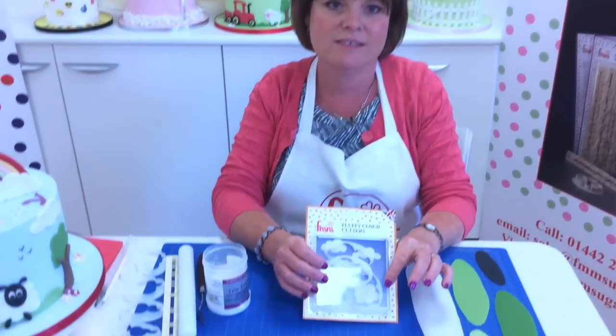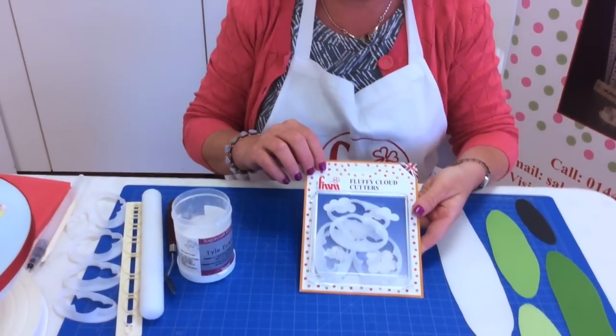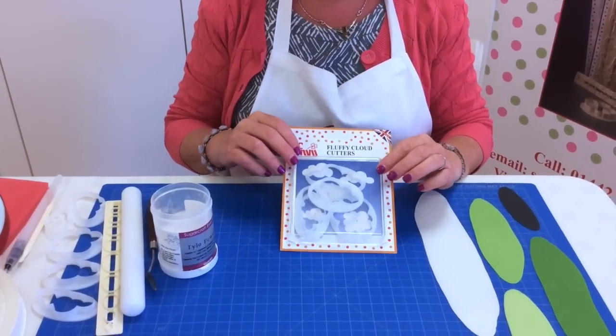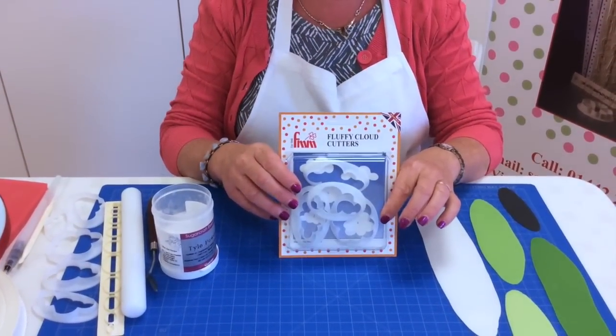Hi, my name is Kiri Badham and today I'm going to show you how to use the FMM fluffy cloud cutters. The cloud cutters have been out for a little while and we just want to show you today what a versatile tool they can be — they can be used for not just clouds.